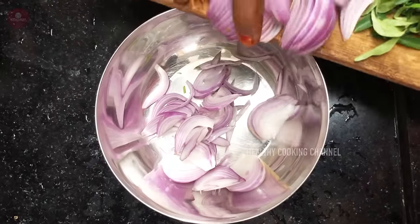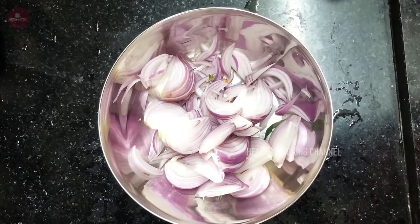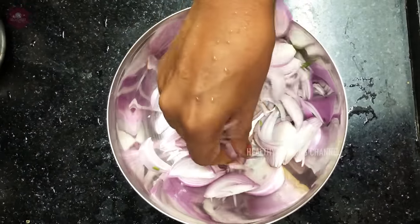First of all, let's take a bowl. In the bowl, let's take two medium-sized vengas.